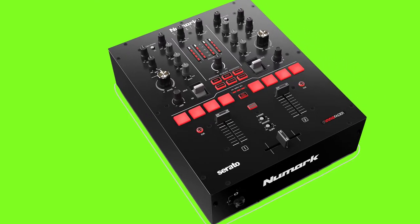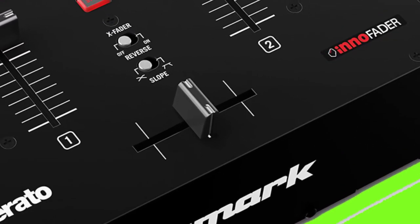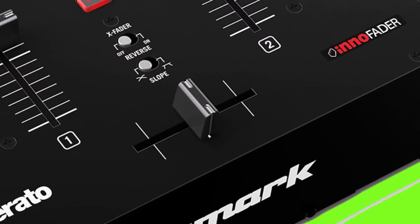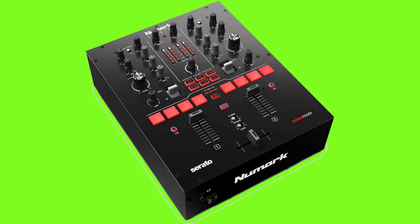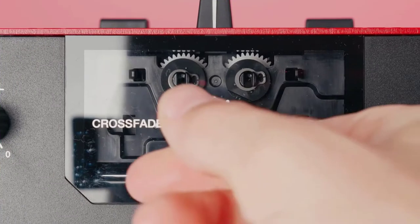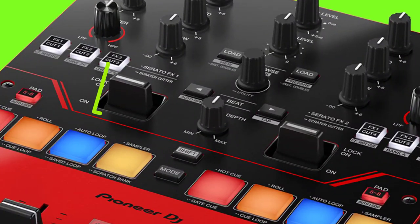On the Numark Scratch mixer, the crossfader is an Innofader, which is designed with the turntabelist in mind to perform the most intricate and accurate scratches. This crossfader is good, but not adjustable like the one on the DJM-S5.